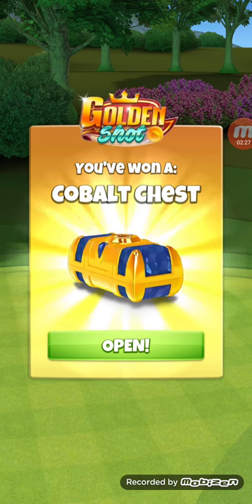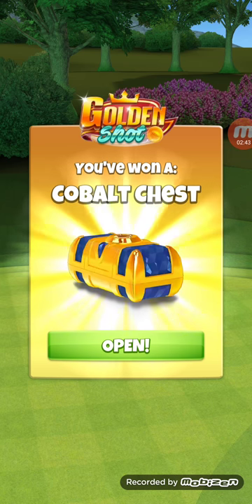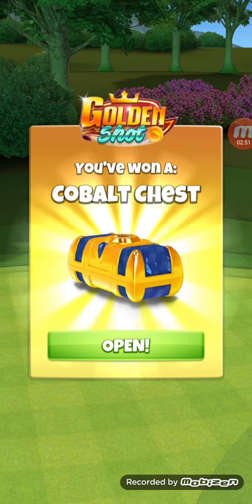You definitely got to watch that club switch where it switches from the golden iron to the golden wood. As you saw, I had to take some off my shot because the wind was going with me. If I would have put three rings of topspin on that, it probably would have gone in — and mind you, I did hit a great ball there too.